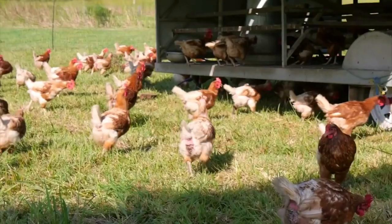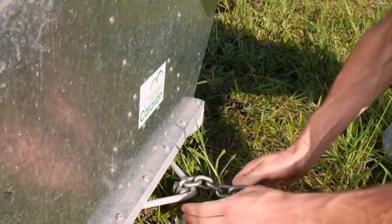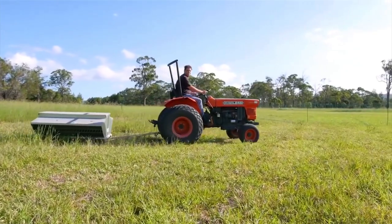Instead of having to load our feeders every day, we load it once a week. When we're ready to move, we just hook the chain onto it and she slides straight round to the next paddock ready to go. So the Chicken Caravan Skid Feeder is a very good economical product.